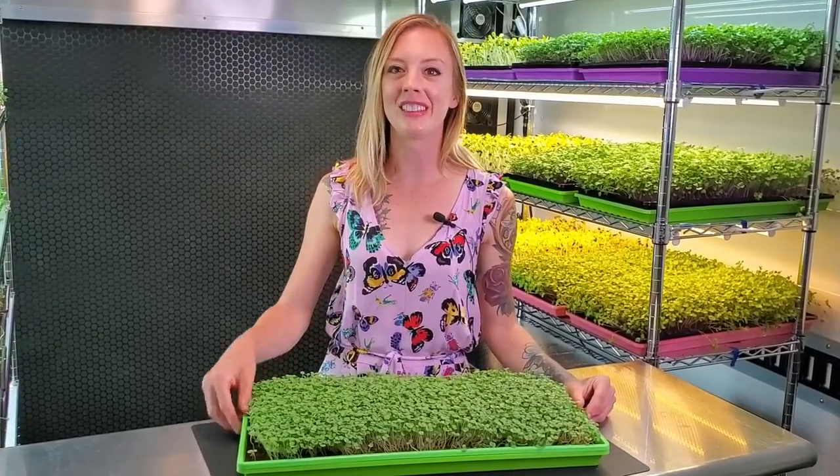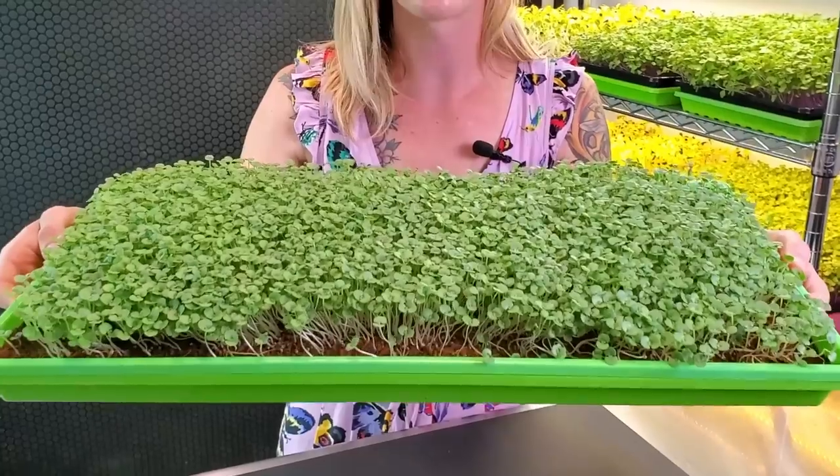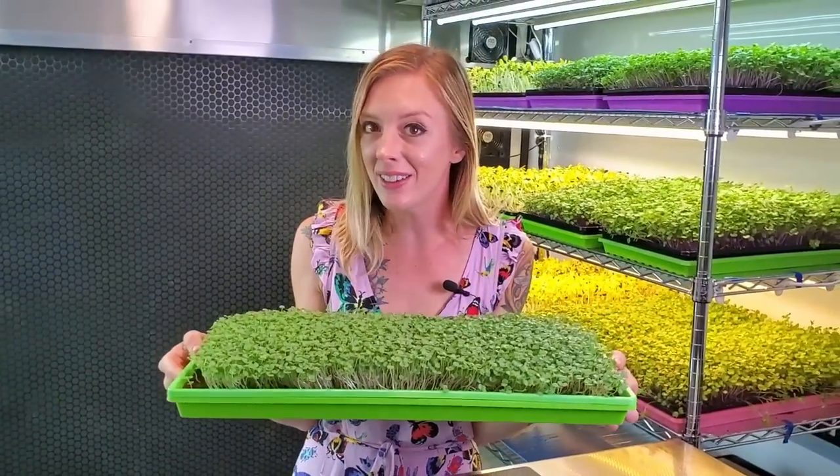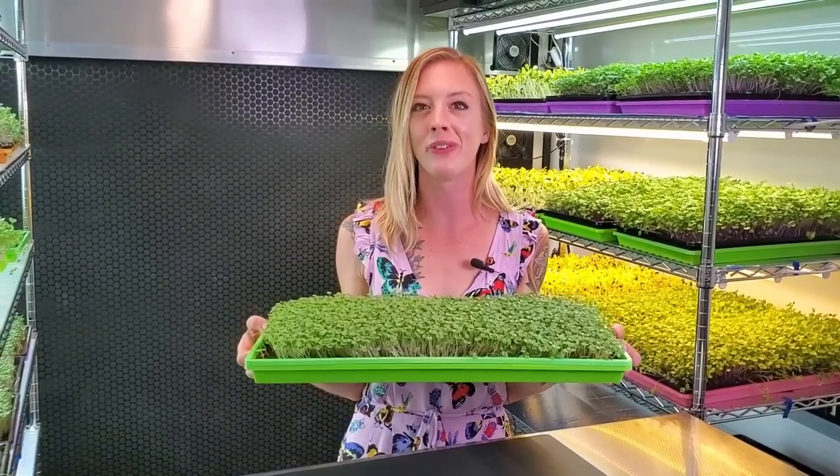How's it going everyone? Mandy here from On The Grow and today I'm going to show you how you can grow Shiso microgreens from start to finish. At the end of this video I'm also going to show you how we like to use them. So stay tuned for the full walkthrough.